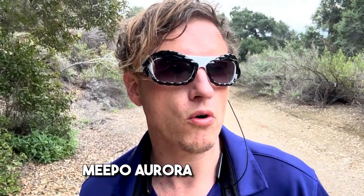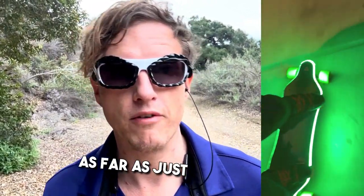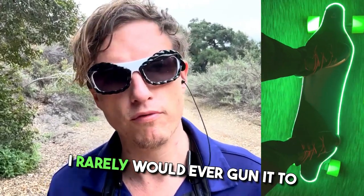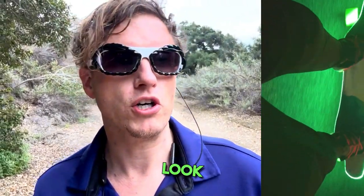The Meepo Aurora, as far as performance, speed, and just everything I'd expect in a board — it is super super fast. I rarely would ever gun it to full speed. It definitely has a nice standout look.